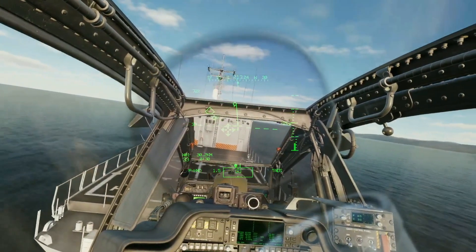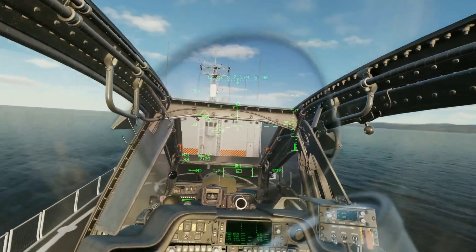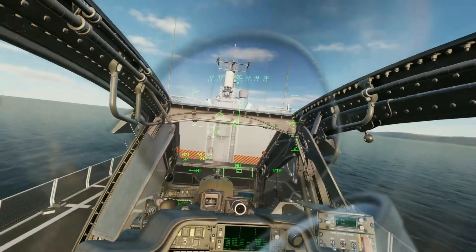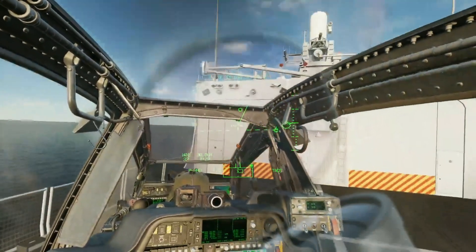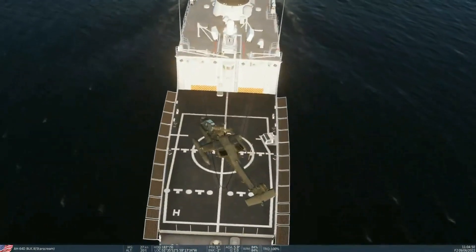And then you actually have it and you're like, wow, how did I ever play DCS without this and not have this amount of control? So I highly recommend these, especially for the price point. It should be noted that VKB didn't ask for any favorable reviews, but we definitely liked their product. See you all later.